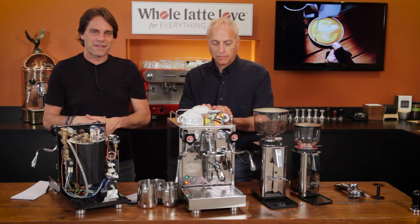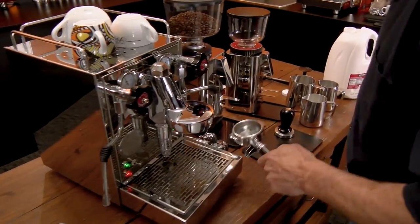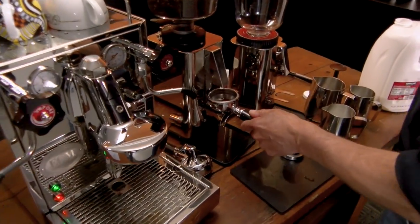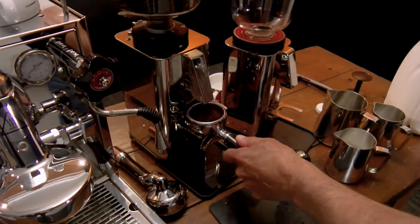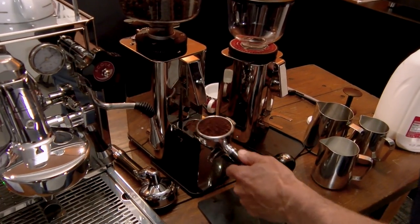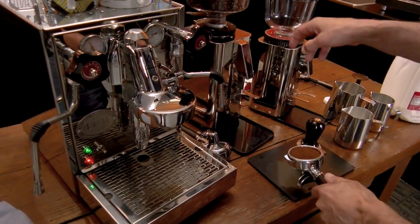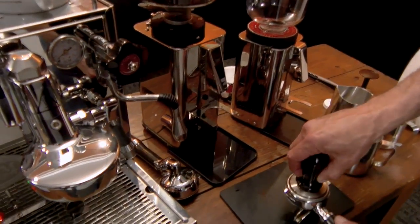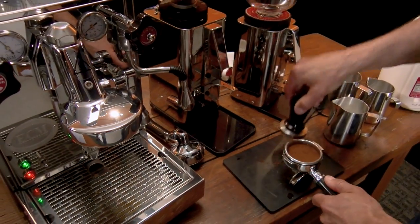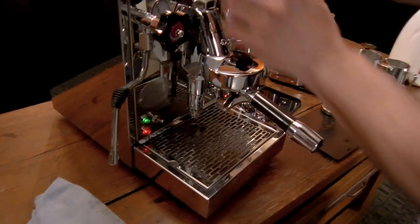So we'll pull some shots and do some frothing — let's see what it can do. What grinder are you using? The ECM C-Manual 64, I believe it's called. Looks nice next to the Mechanica. We've also got the C-Manual 54 over here. I'm a little partial to the 64 — a little faster, a little more heavy duty — but both are good quality grinders.